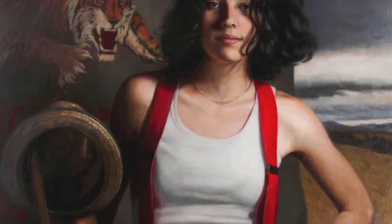Voice of the Tiger is a painting of my daughter. It's oil on canvas over panel, 33 by 32 inches.